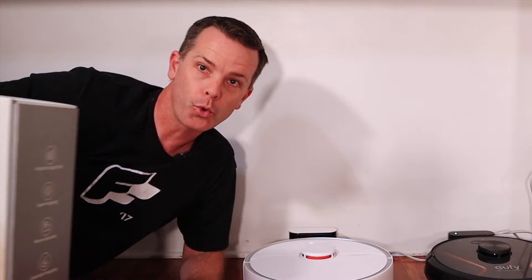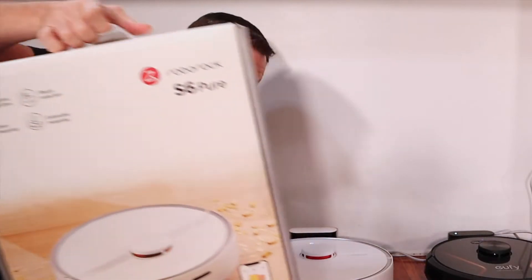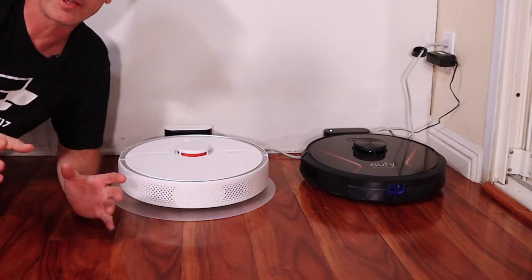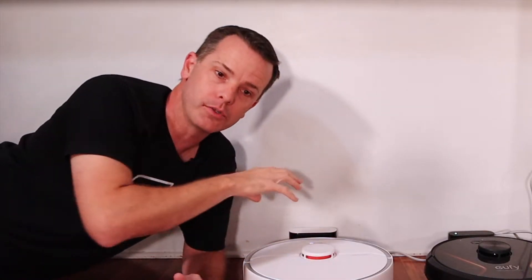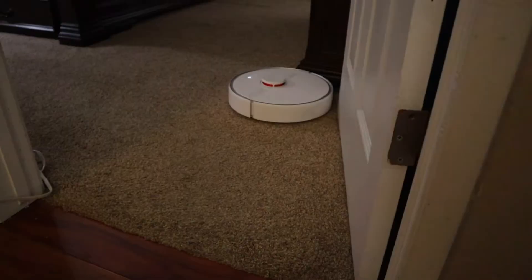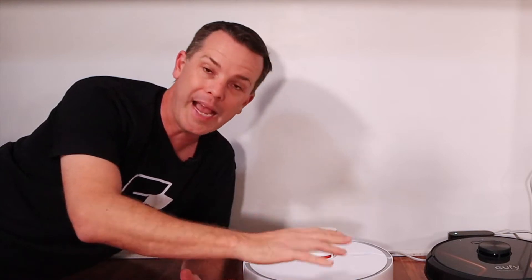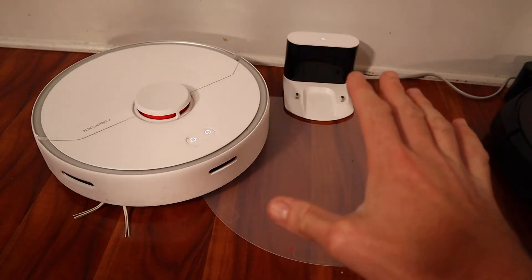This is the S6 Pure. Not sure exactly what the Pure means — I'm going to guess it has something to do with it not having relations with other robot vacuums, but maybe we'll figure that out. What this thing is, it's a real neat vacuum. It's got LiDAR, so it maps the house using lasers and knows exactly where it is. Instead of being one of those bump-and-go robots that just goes around and misses stuff, it gets everything. In this video, I'm going to first show you how it works and then show you how to set it up, giving a quick run-through first and a more in-depth one during setup.